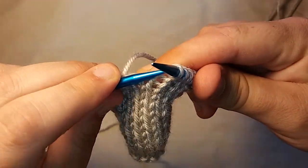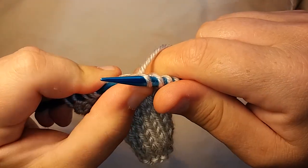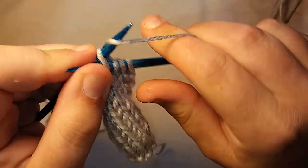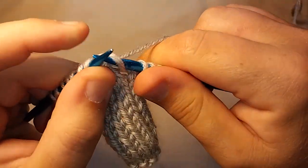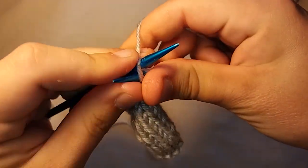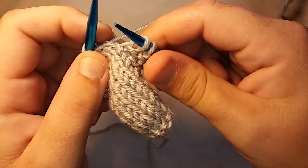You just keep doing it that way, and you can actually get pretty fast at it. I haven't been doing it that long, but I can see how this would speed up the project, especially when the projects get really long and you have to flip like a whole blanket.